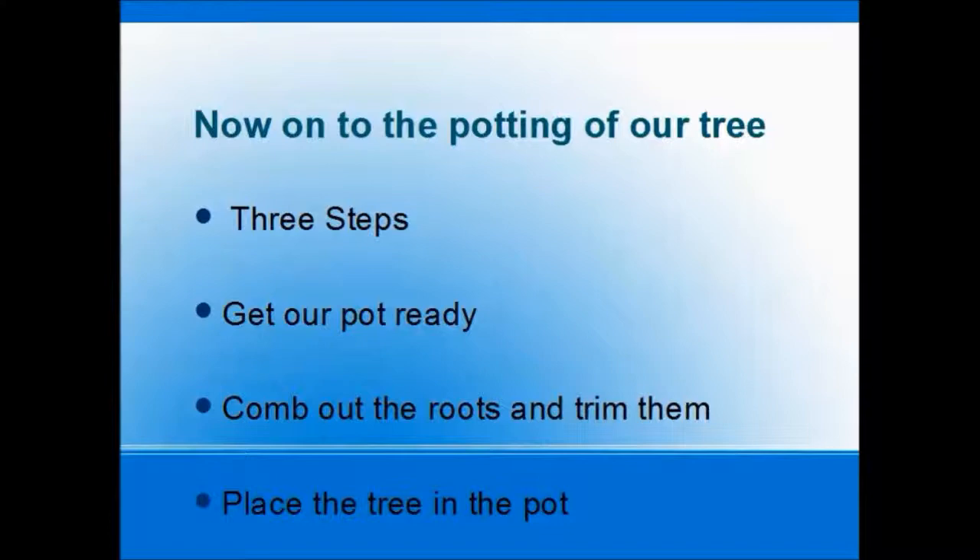Okay, part three. Now we're going to move on to the potting of our tree. We're going to do the potting in three steps. First thing we will do is get our pot ready. Second thing we will do is comb out the roots and trim them. And the third part will be to place the tree in the pot.